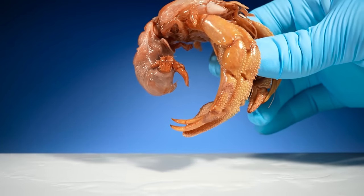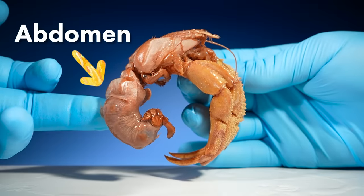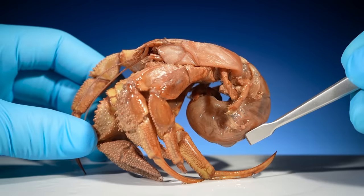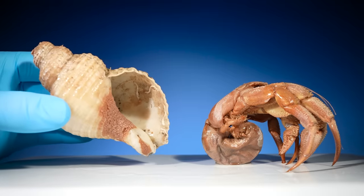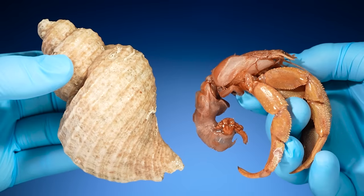They have a curved body. This is the crab's abdomen — it holds their reproductive organs and digestive system. The abdomen is very soft, so they protect it by keeping it hidden inside of a shell. But how do hermit crabs hold onto their shells?